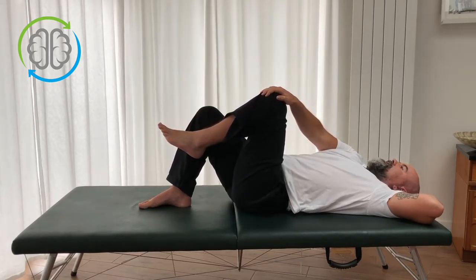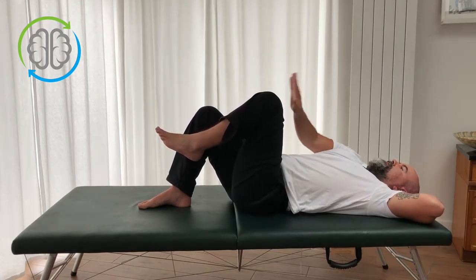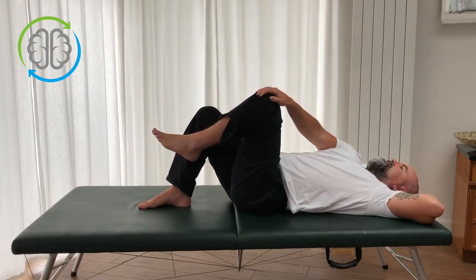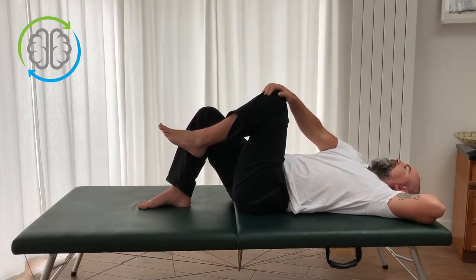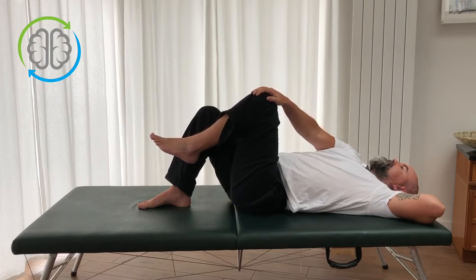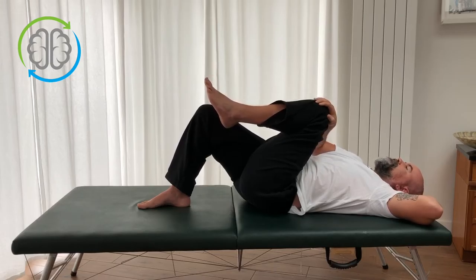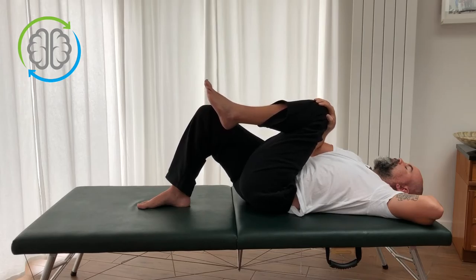When you arch your back it tends to send your knee away. I'm holding on to it so I can't arch as much as I normally could, but I just want to feel what happens. As I arch, the knee goes away, and as I relax, the knee comes back. As I arch the knee goes away, and as I flatten, I can actually draw it back even more and bring the knee towards my chest.